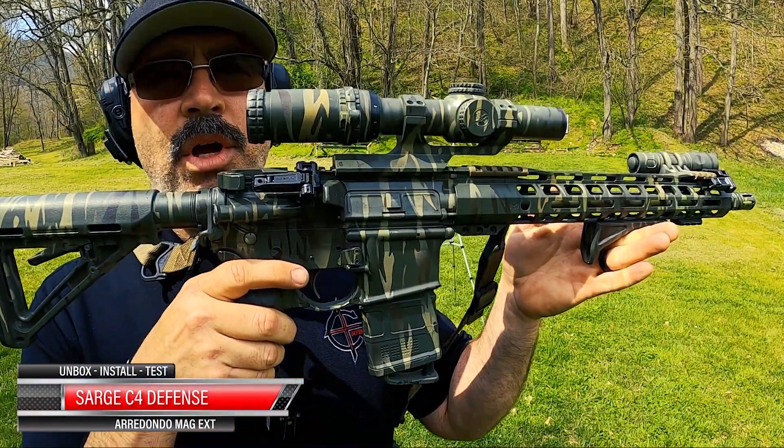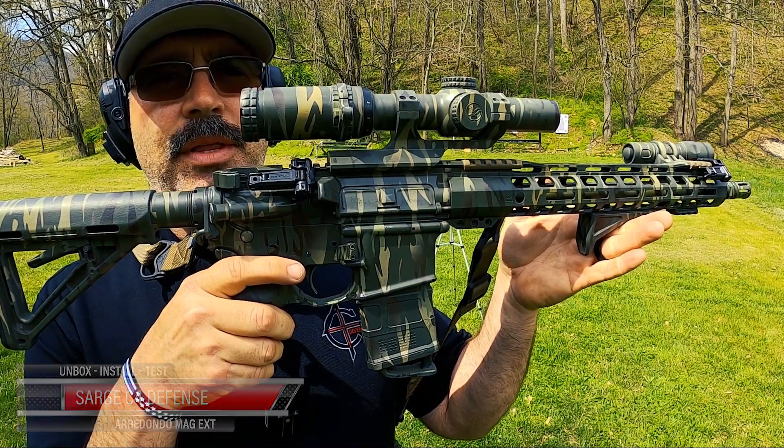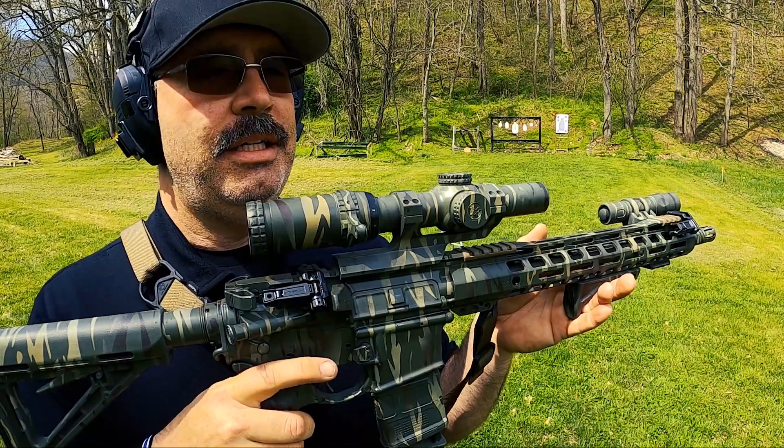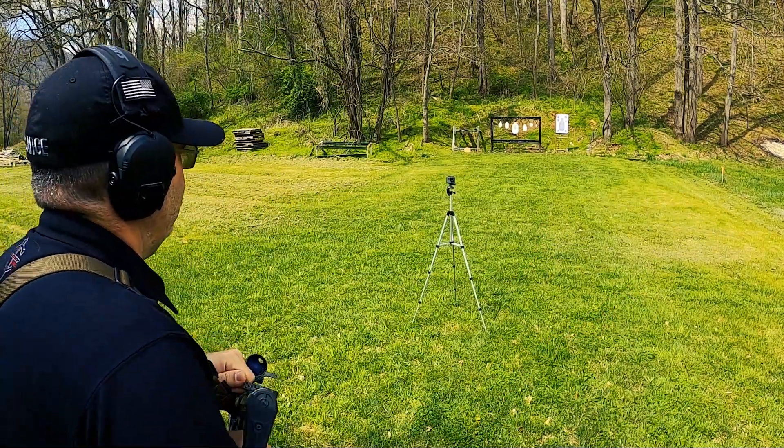Hey, this is Sarge here at C4 Defense, and today we're going to talk about my Tiger Stripe Camo 14.7 inch AR that I built last year, and now we're going to refer to it as the Tiger King. Let's go ahead and put a few down range.